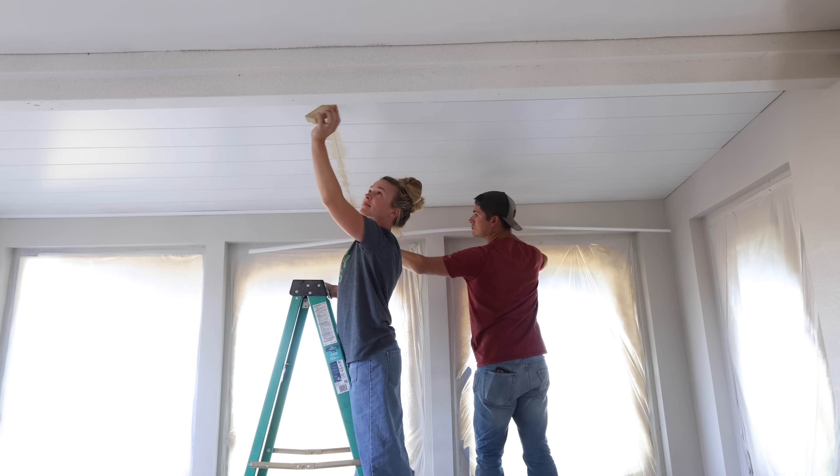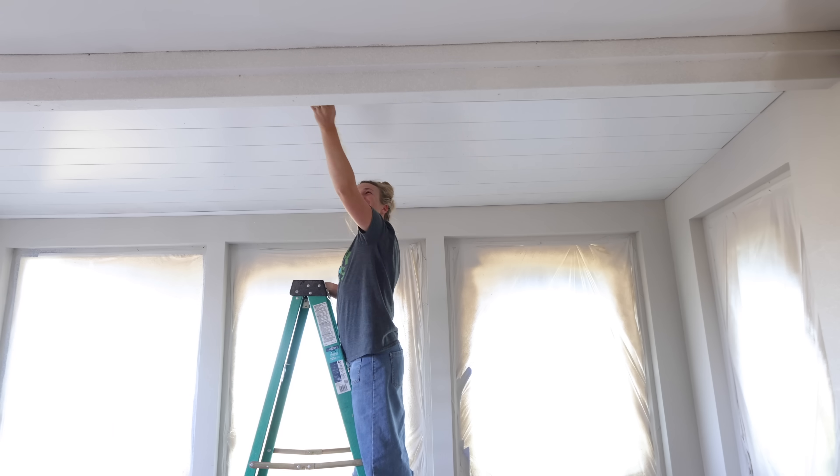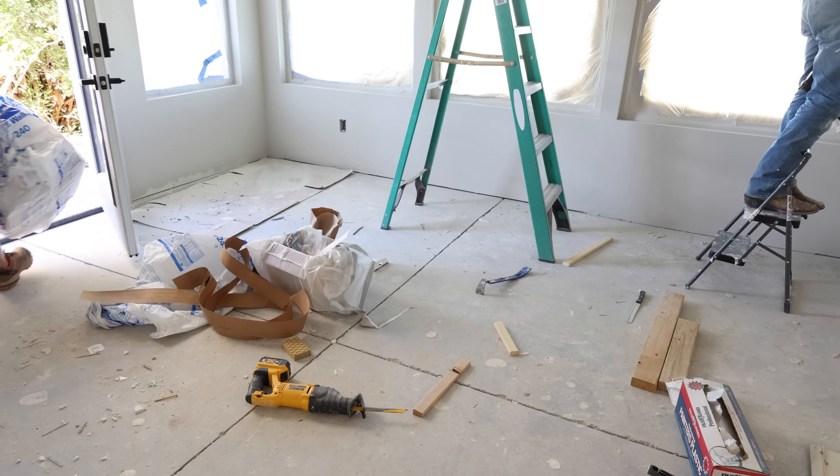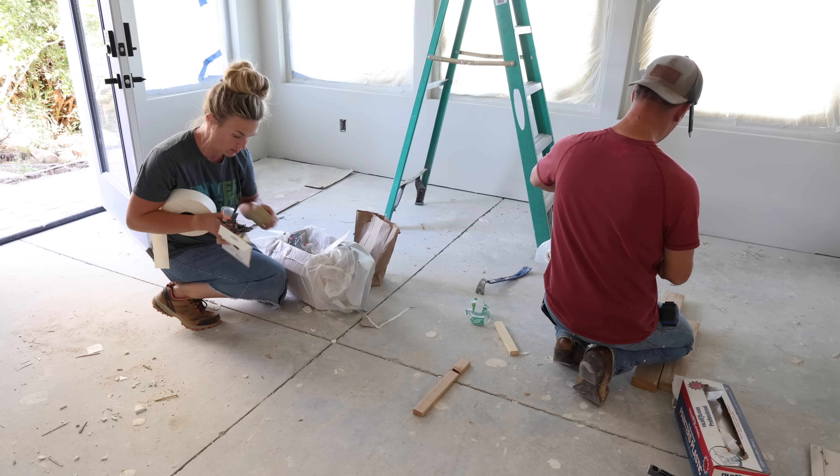We let that sit overnight, and that evening we headed out to watch the sunset, went for a little walk, visited some family, and then the next morning we got back to work on this room.